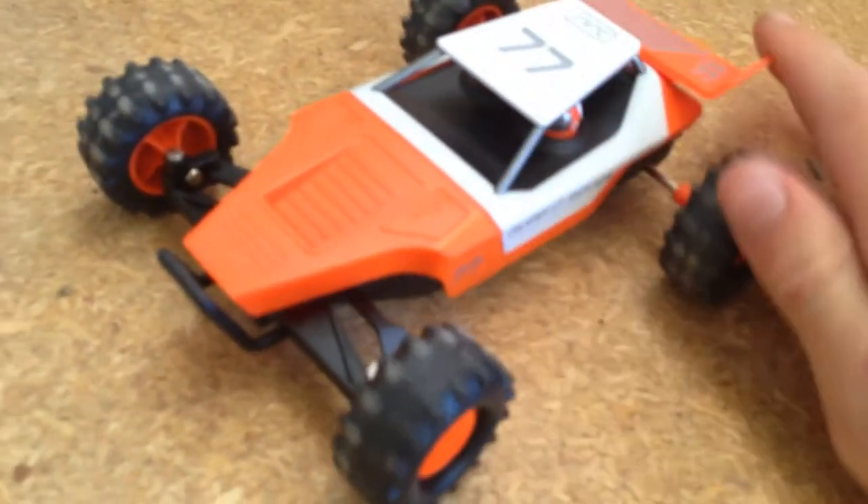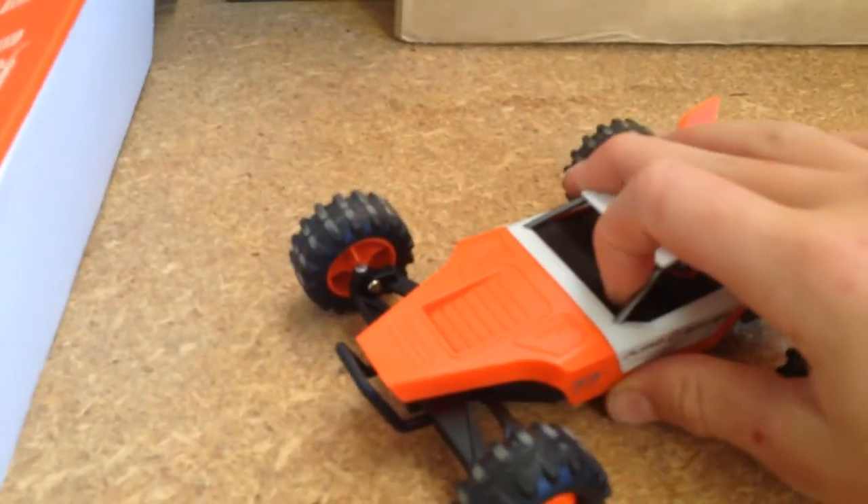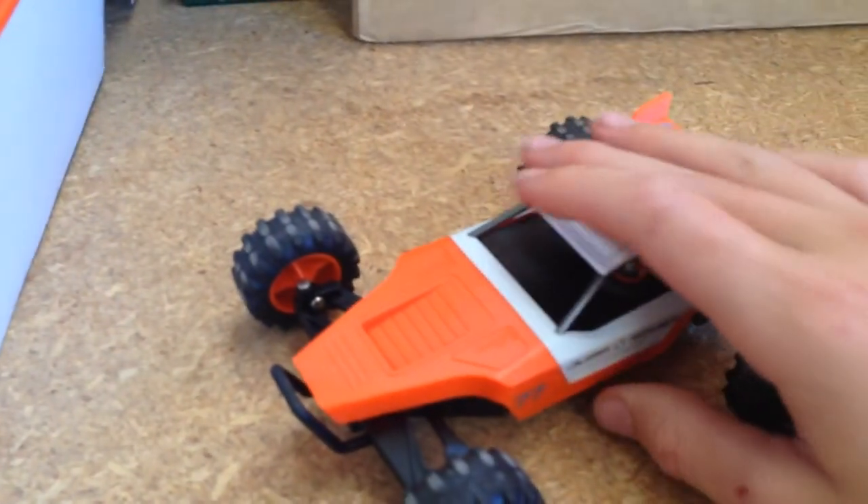Next we're going to try it on this jump here, but first I'm going to give you a little peek at the drifter cover — we'll do that right now.